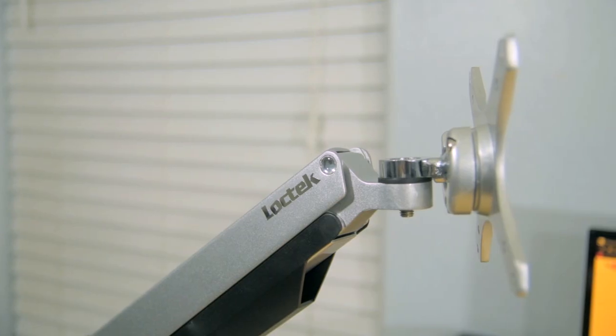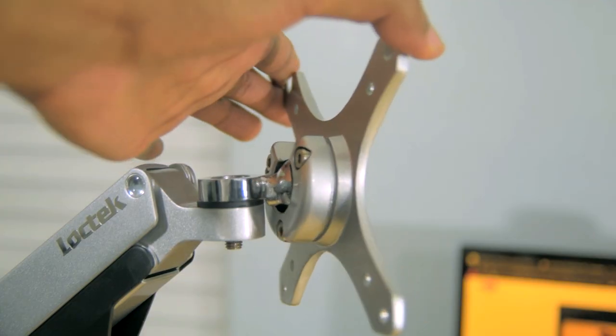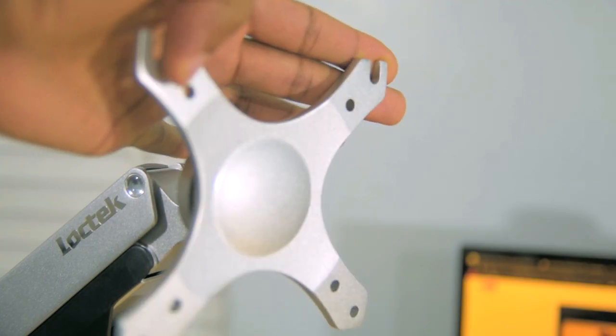You also get 90 degrees of swivel at the joint just before the ball joint, which will allow you to kind of fine-tune your monitor placement.